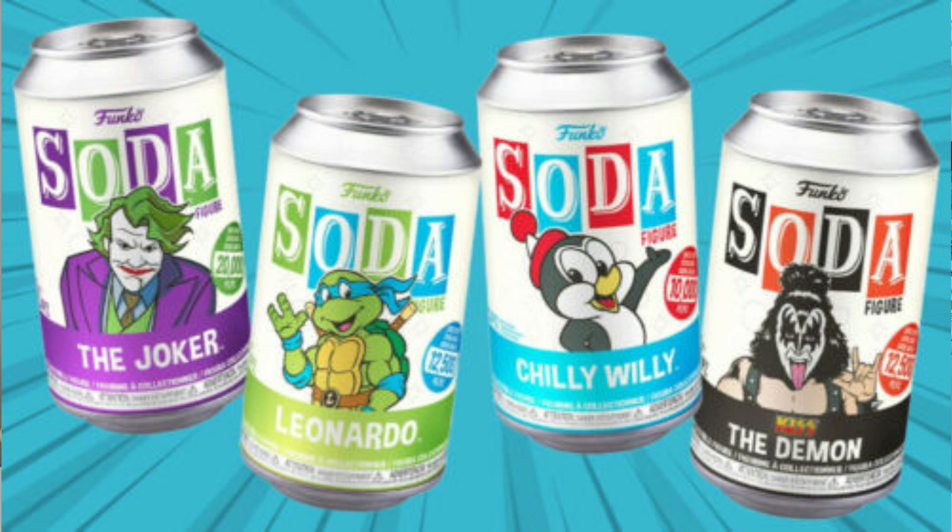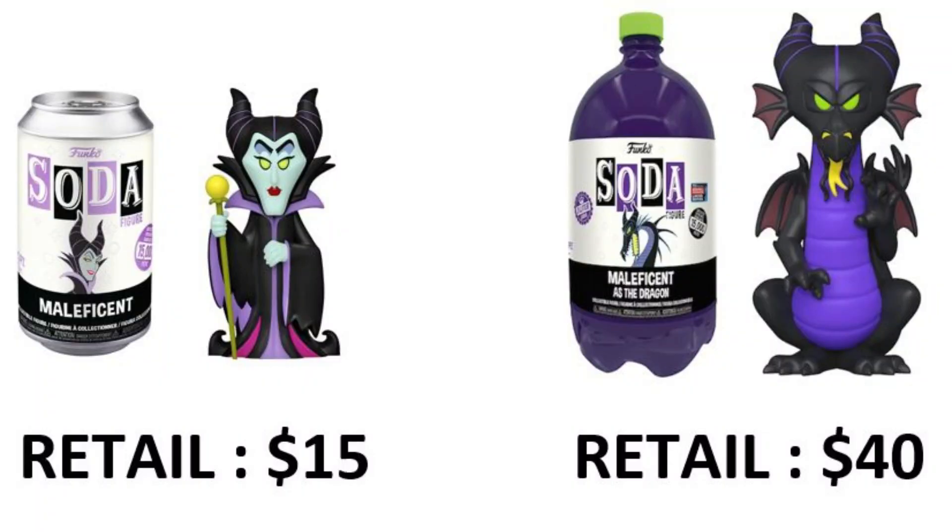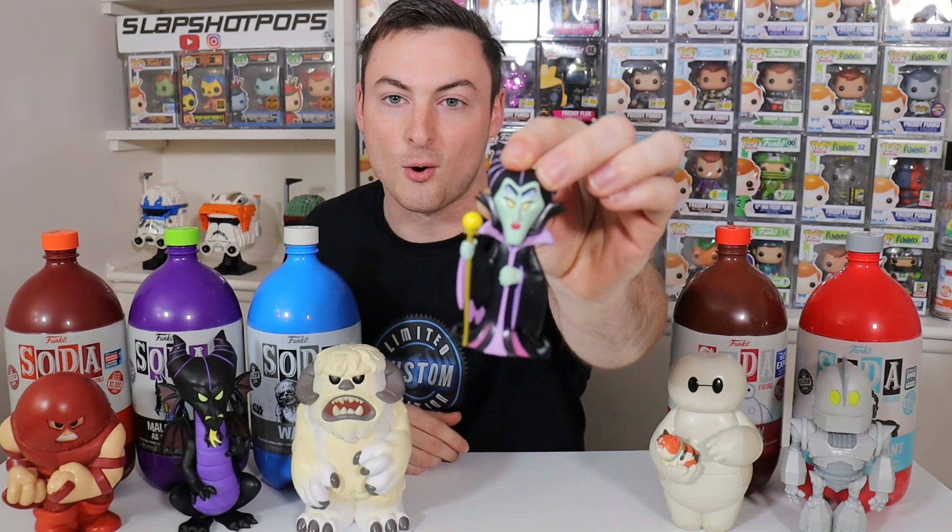For today's video we're going to break it down in segments, with the first item being the price. The price is without a doubt the thing that collectors are most concerned about when it comes to any item that any company is dropping. For the most part all of Funko's products are pretty reasonably priced — low cost of entry for Funko Pops as well as standard size Funko sodas. However, if you want to get one of these giant three liter mammoths, they come with a hefty retail price of $40 each, not to mention tax plus shipping — that's 2.67 times more than a standard size soda which costs only $15.